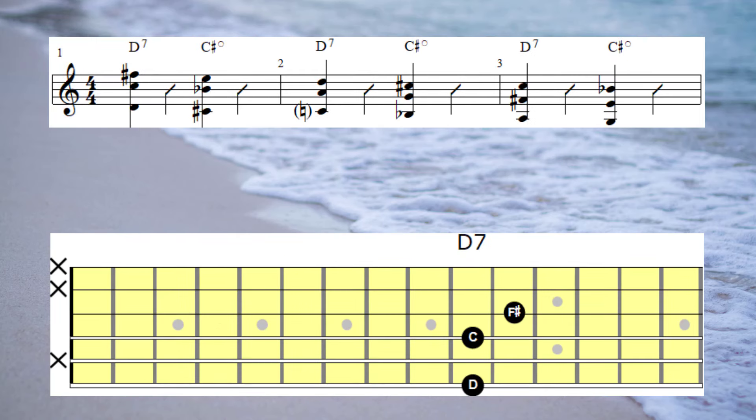Here's the same walking bass, only this time I'm going to connect to the G7 by playing an Ab7.